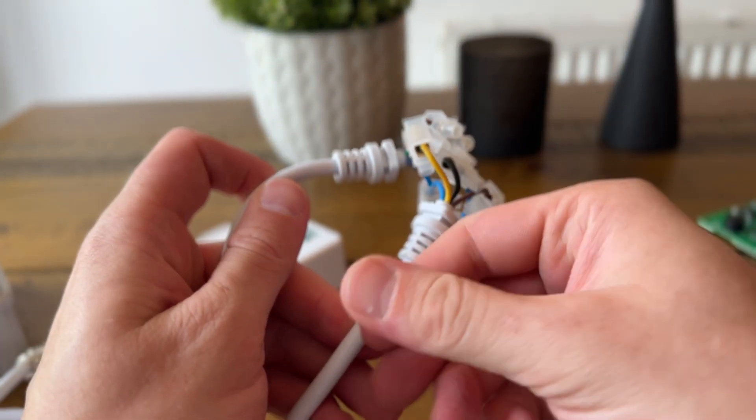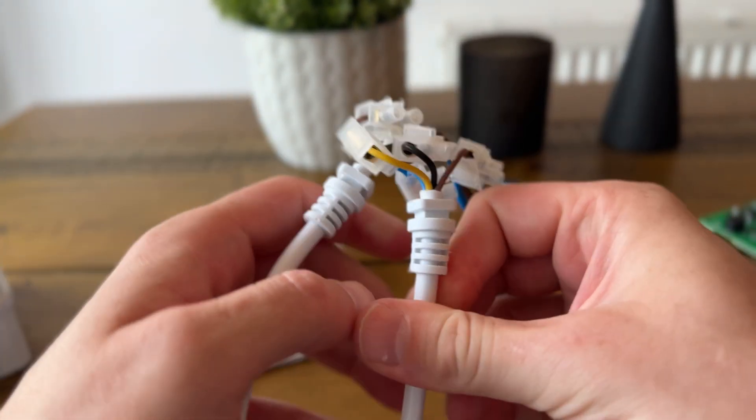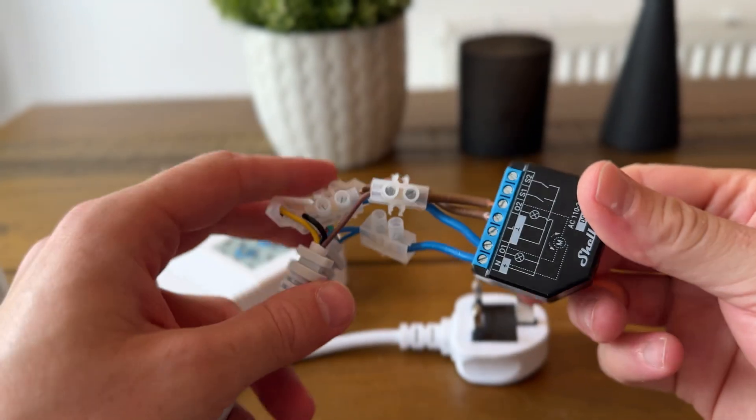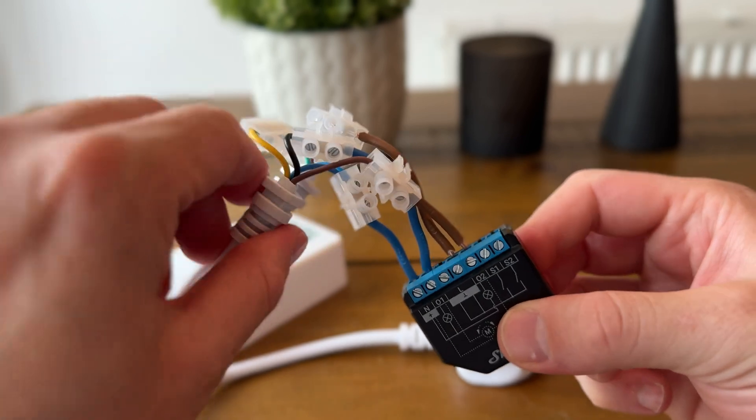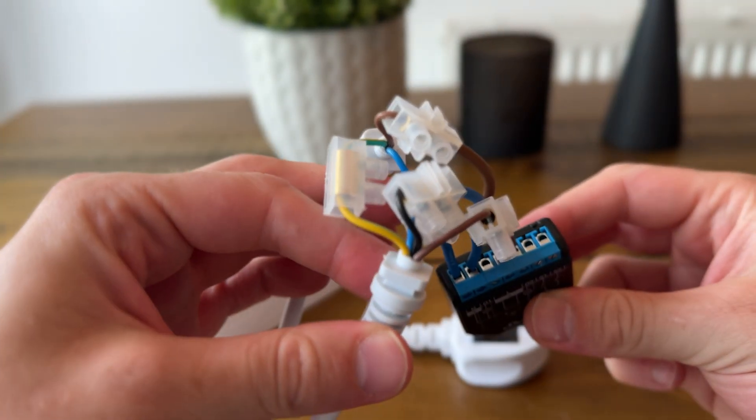So here we have everything wired up pretty crudely just to test it out. I will tidy this up, but it's just so we can see that it actually works. We're going to take this upstairs and try it out with the projector and make sure it's doing what we need it to do.